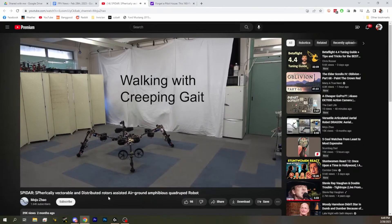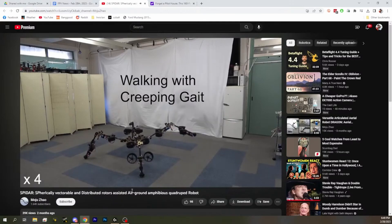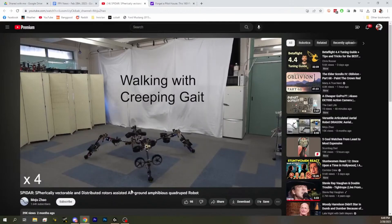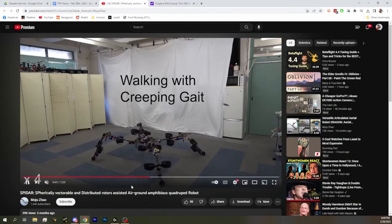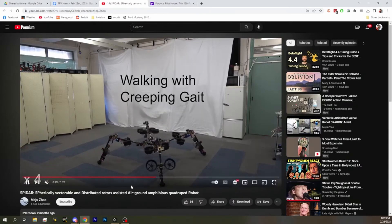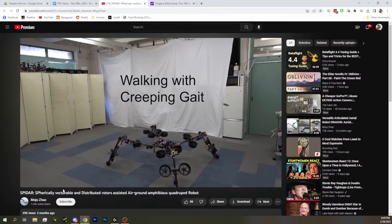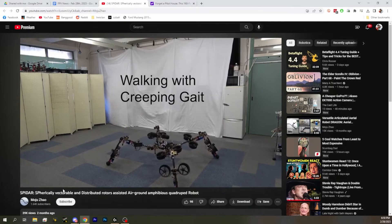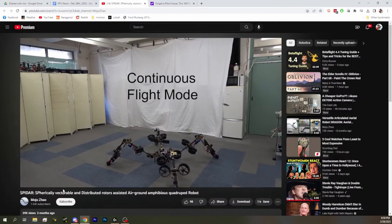So it's using drone motors with the vectoring with the ducts and stuff to make a robot walk with just those, articulating through all drone ducting and motors. The joints would be too weak to hold all of the weight and create all the torque they need. So the props basically just take weight off selectively to make it seem like it's lighter than it is.